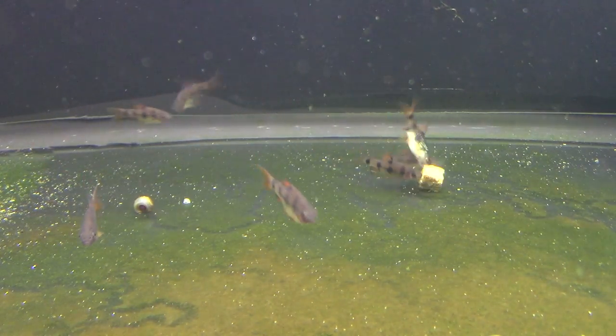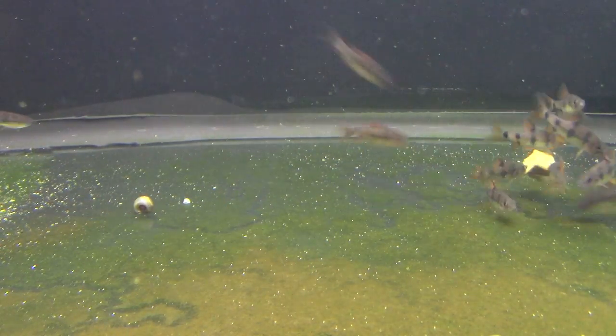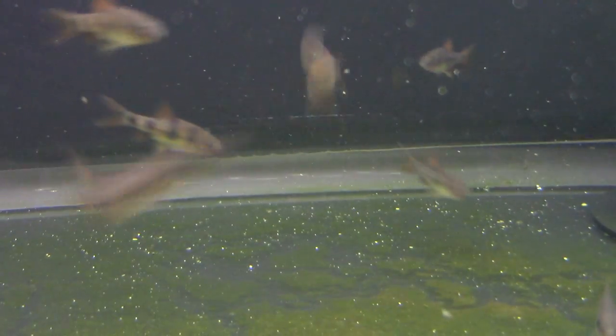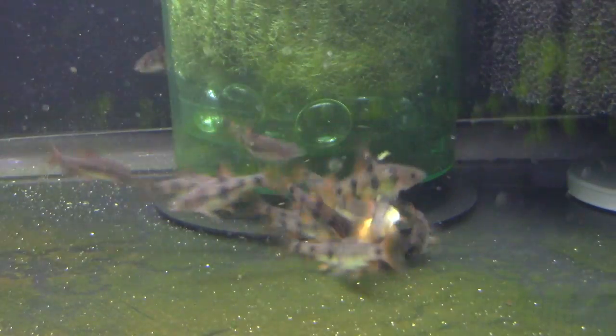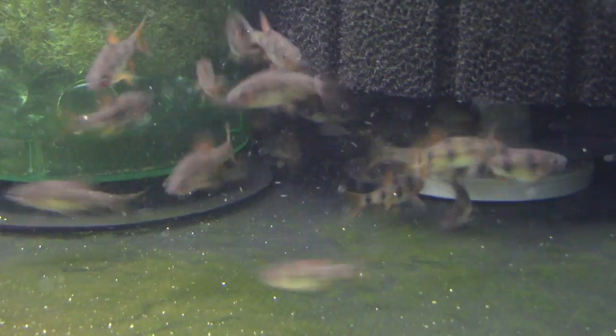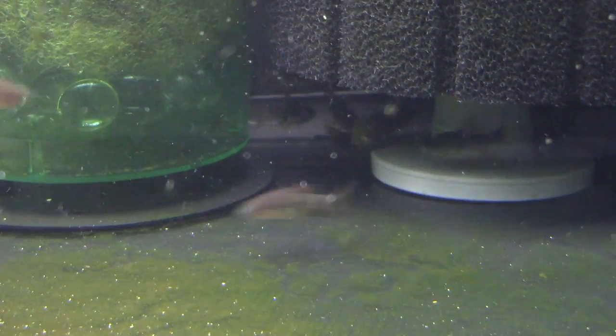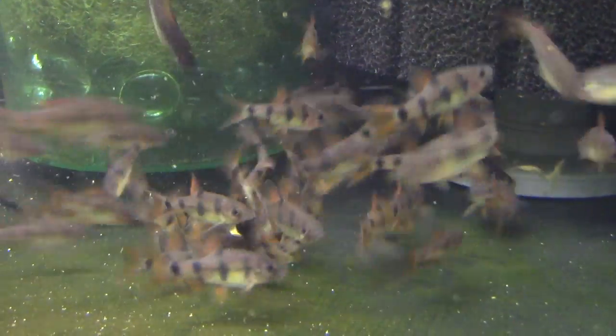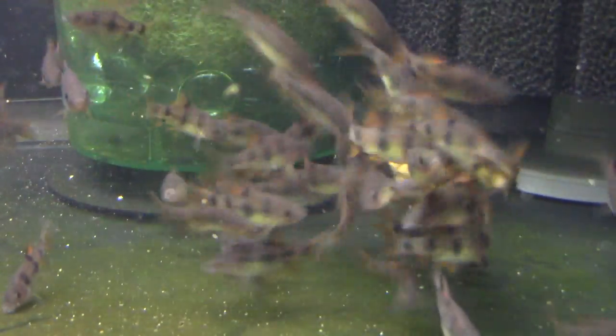Alright, so here they are, a group of clown barbs. They're a ton of fun — they're attacking a clump of rapache right now. This video was taken a couple months ago, shortly after I imported them. They've since doubled in size, and that faint red color you can see on their fins in the video — today it's bright red, outlined with a black edge. The black on the body is dark, dark black.